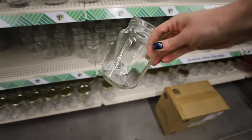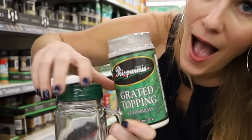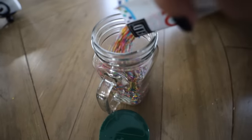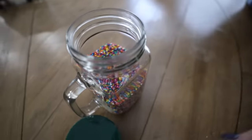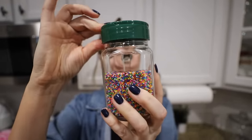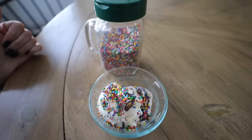Parmesan cheese is great on popcorn. And check out this Dollar Tree mason jar with a handle — the lid is interchangeable. The possibilities are endless. I decided to put sprinkles in ours. We use this all the time for sundaes we make with the kids. I actually got the sprinkles in individual packs from the Dollar Tree too — I just think they taste better. We always have a little bit of ice cream at our house. Chocolate and sprinkles — I'm about that life.